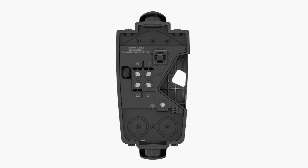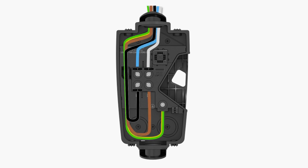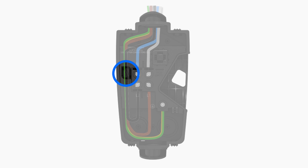When conduit enters through the top of the enclosure, terminate neutral and line 3 wiring, then route the line 1, line 2, and earth conductors through this channel and secure them with a zip tie here.